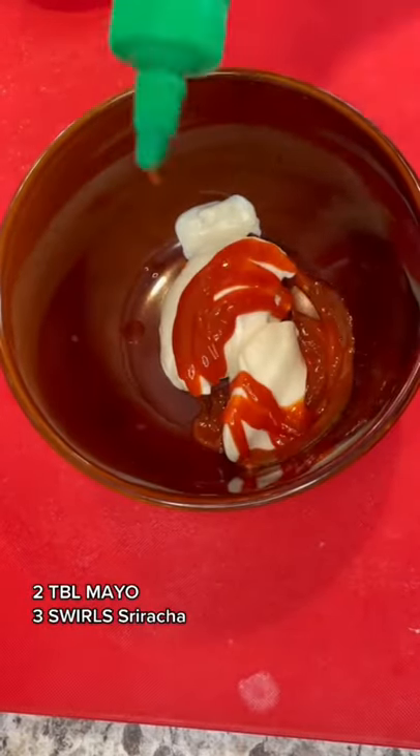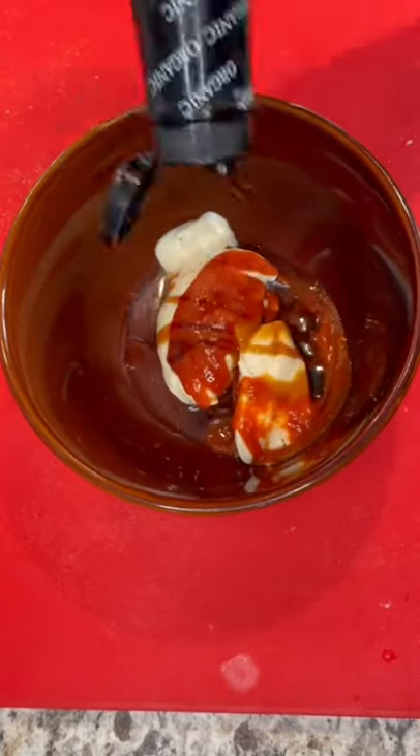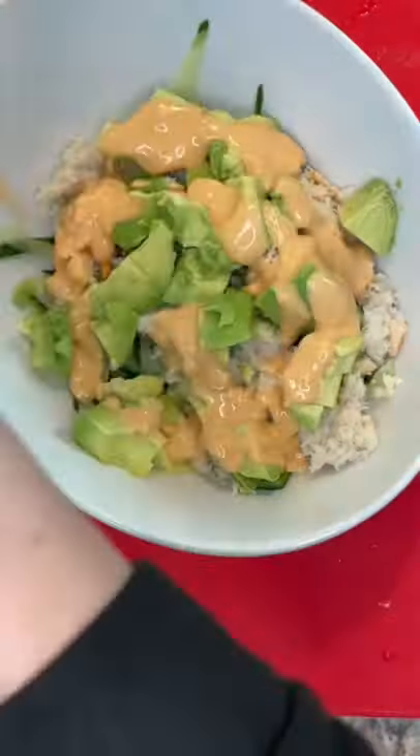Two tablespoons of mayo, three swirls of sriracha sauce, half a tablespoon of lemon juice, pink salt, and one tablespoon of coconut amino. Whisk until it's perfectly smooth like that.